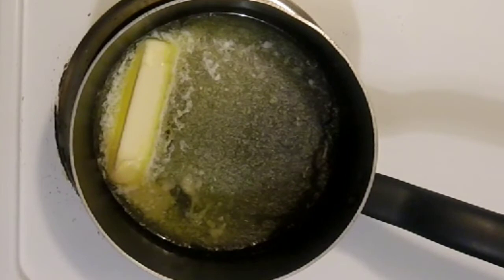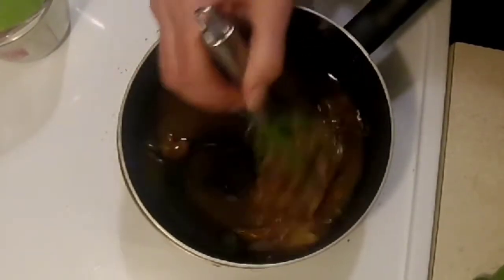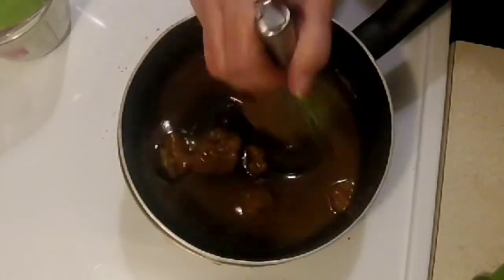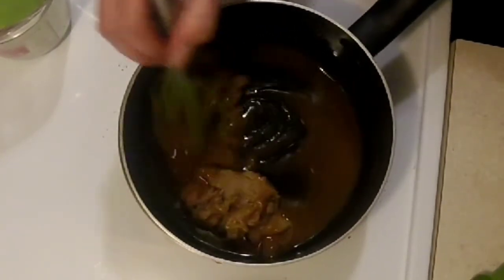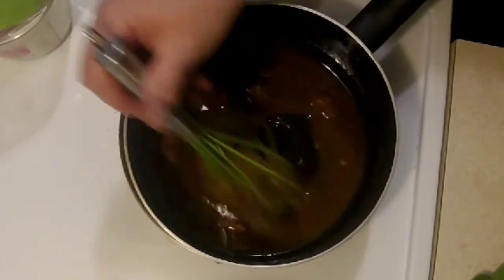Melt the butter on medium-low heat, add the brown sugar replacement, and mix this in really well. This step is very important — it's what makes everything stick together, so don't skip it. The key to this recipe is to keep stirring throughout.